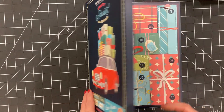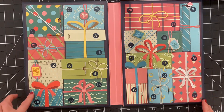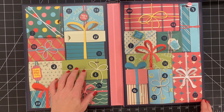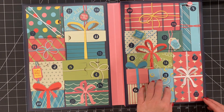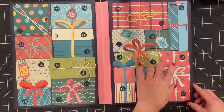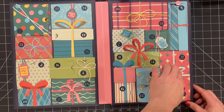Okay, time for day 13. Day 13, where are you? 15, 22, 20, 13. Here it is.